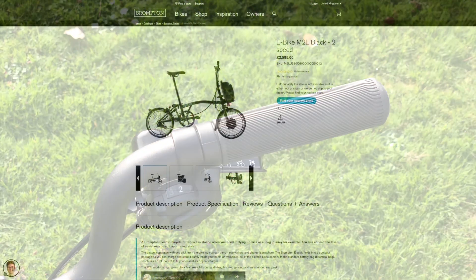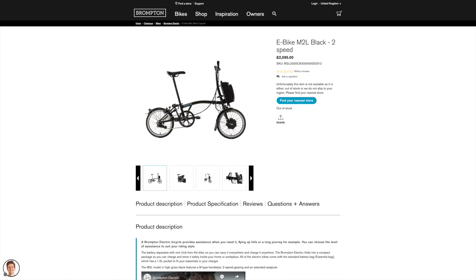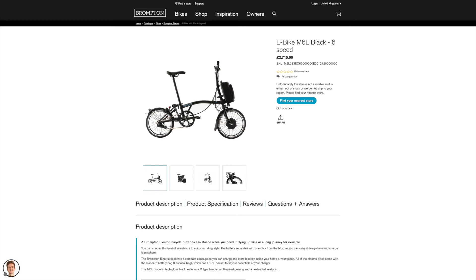Now we've covered what the gears are, let's talk about the price. The two-speed model is £2,595 currently on the Brompton website, and the six-speed is £2,715, so it's an additional £120 — about five percent more. Personally I don't think it's too much for the additional functionality.